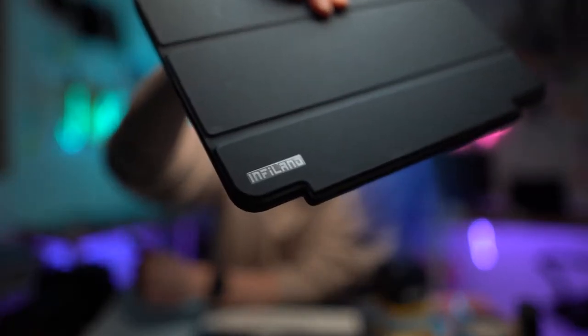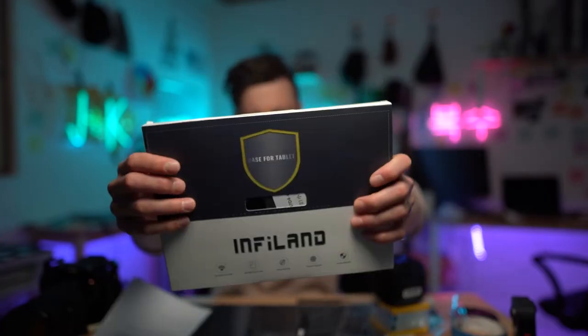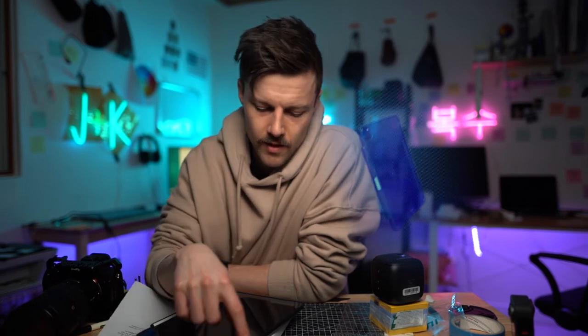I'll just talk through the specs really quick — it's not going to be really long. This is the brand. To be honest, I really like it. It's slim. It fits the iPad super well — you almost can't tell there's a case on it.